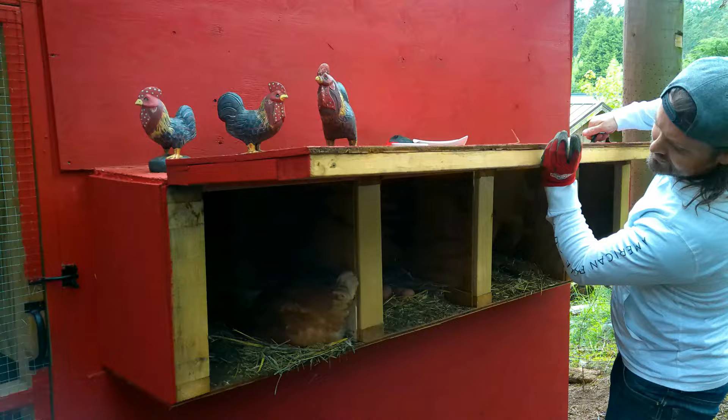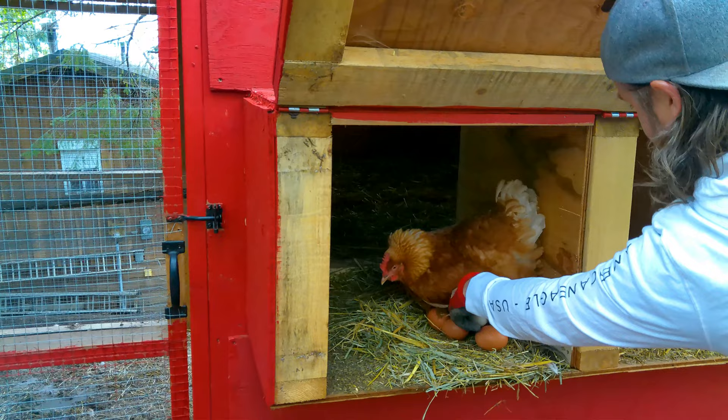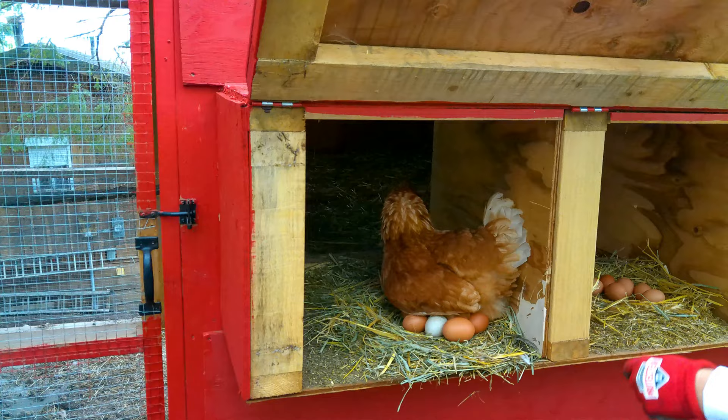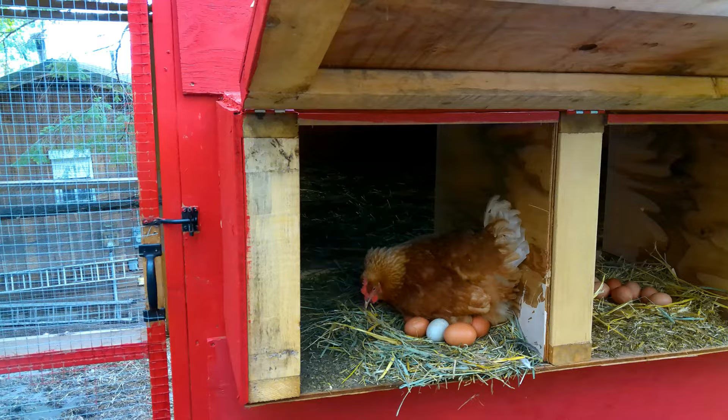So you can see this is the birdie mama here. I don't know how many eggs she's got under there, but I just want to get this one maybe in the middle. There you go — go back down. That was easier than I thought, I thought for sure she was going to peck at me. She may notice that it's not a brown one and kick it out of there, but yeah.